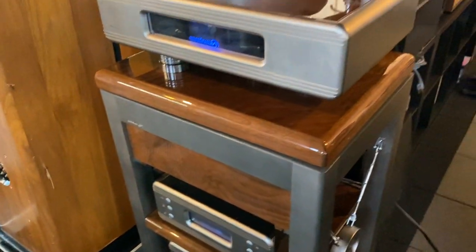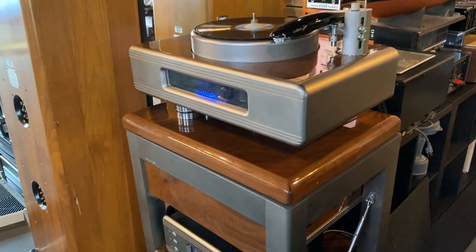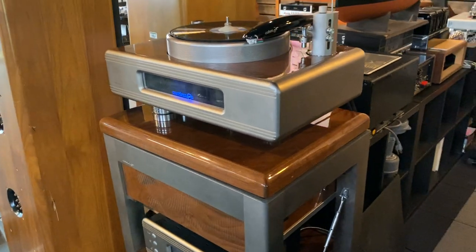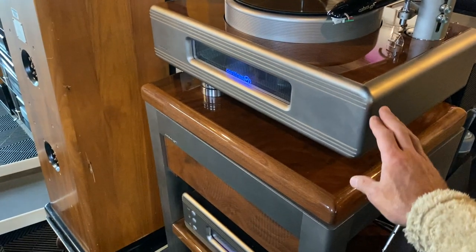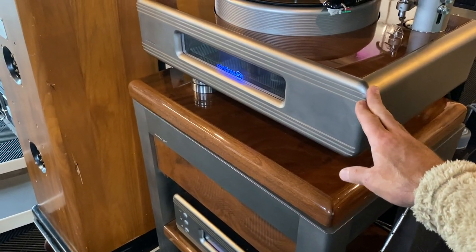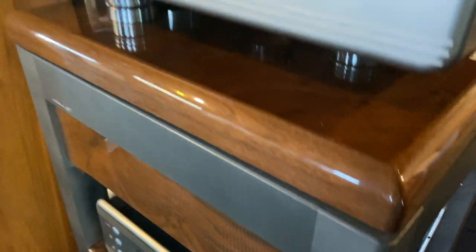This has what's called a Minus-K dampening system, designed pretty much for laboratory-grade equipment — microscopes and things like that. And as you can see when I give it a little push, the whole thing just floats. It's actually magical. Here you can see how it's completely isolated.